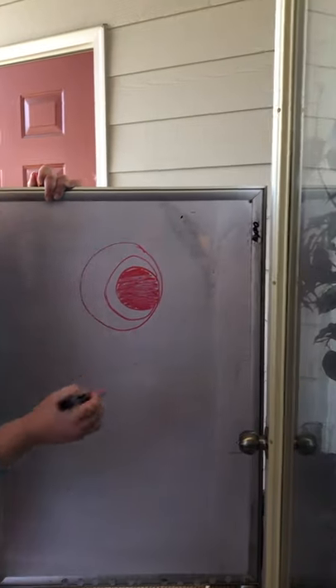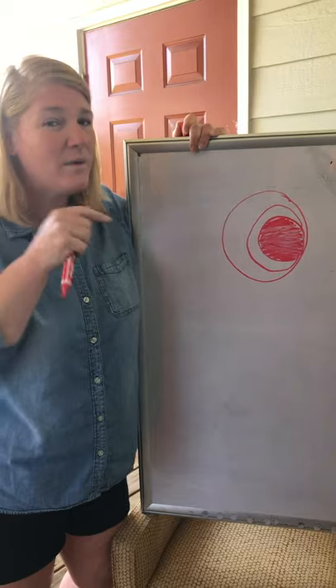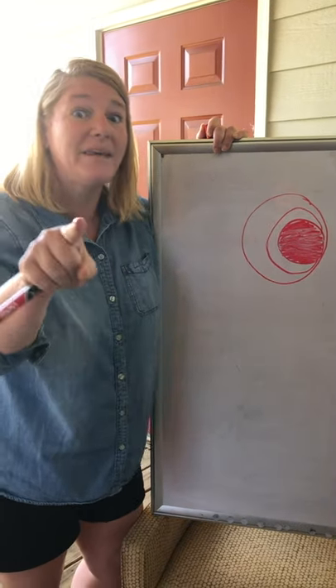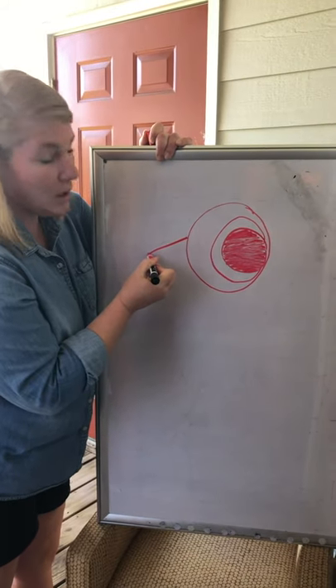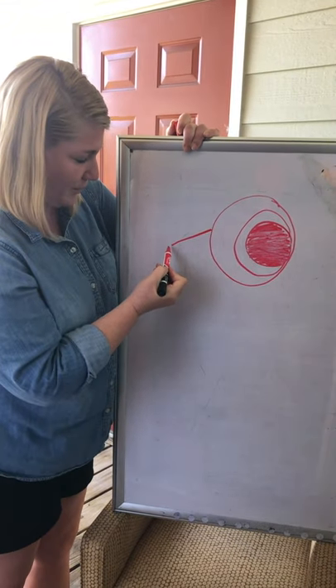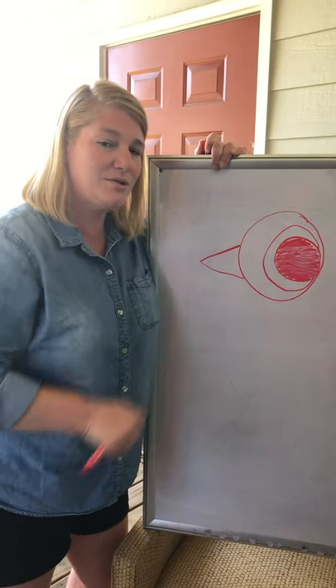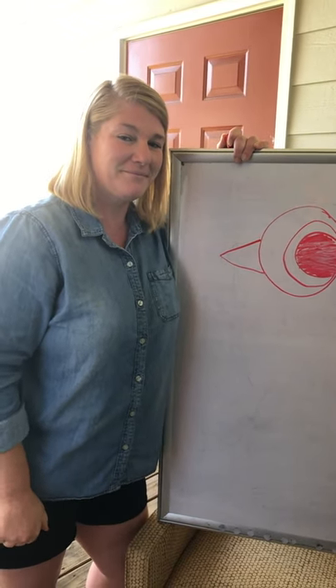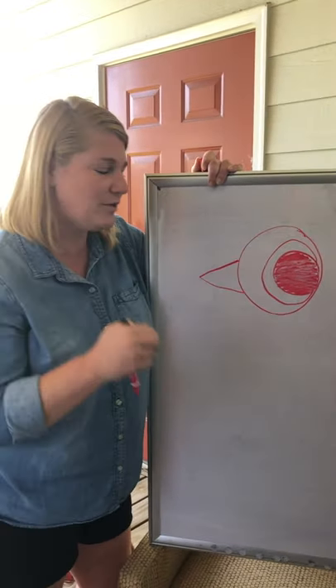Alright, so we've got his head and his eye. We also need his beak! So here we go — we're gonna draw a triangle: one line up and then another line coming down. Go ahead and do it, give me thumbs up once you're done.